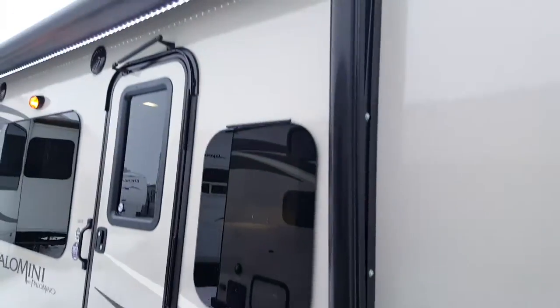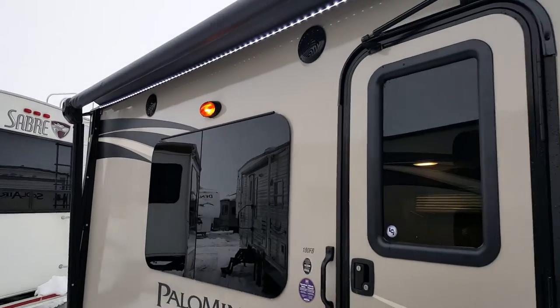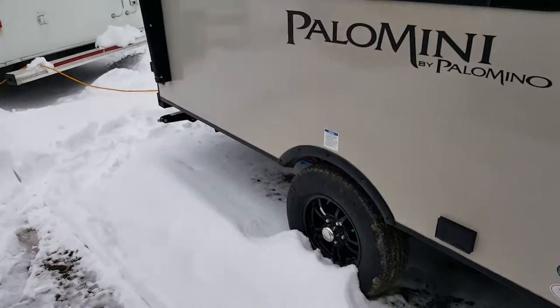It does have a power awning, and that power awning has a built-in LED light strip, so when you're sitting underneath the awning it brightens up the whole patio area for you. Again, the frameless windows are part of that elite package. You also get the aluminum wheels.